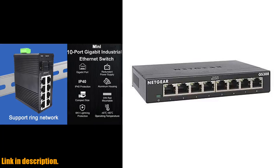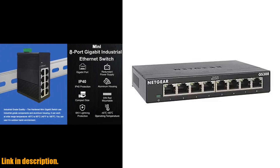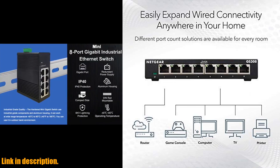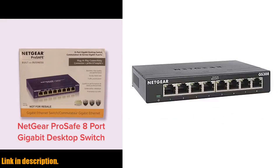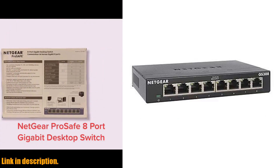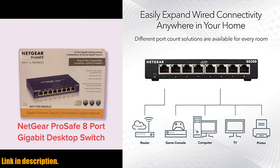Hey there, welcome back to our channel. Today, we're taking a look at the Netgear 8 Port Gigabit Ethernet Unmanaged Switch, GS308. Whether you're looking to upgrade your home network hub or need a reliable office Ethernet splitter, this versatile and easy-to-use switch is the perfect solution.